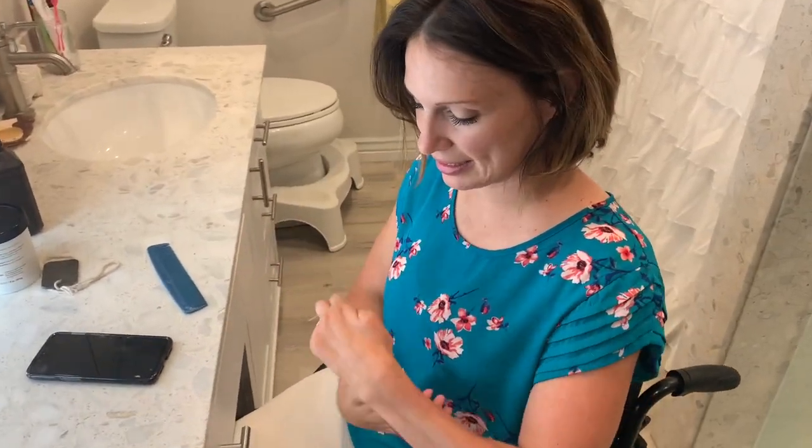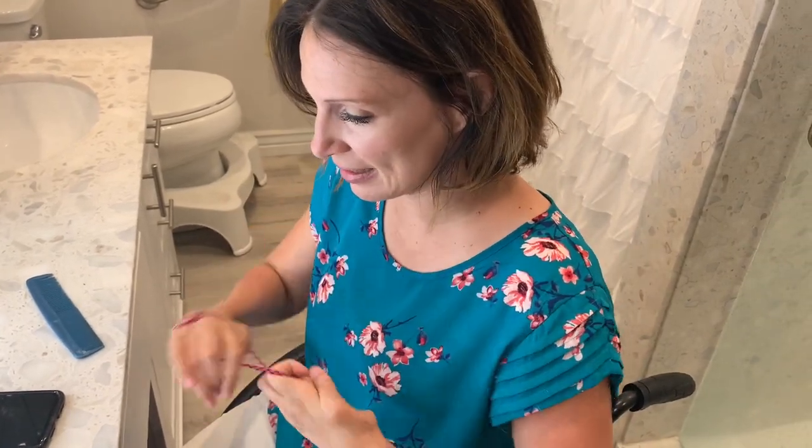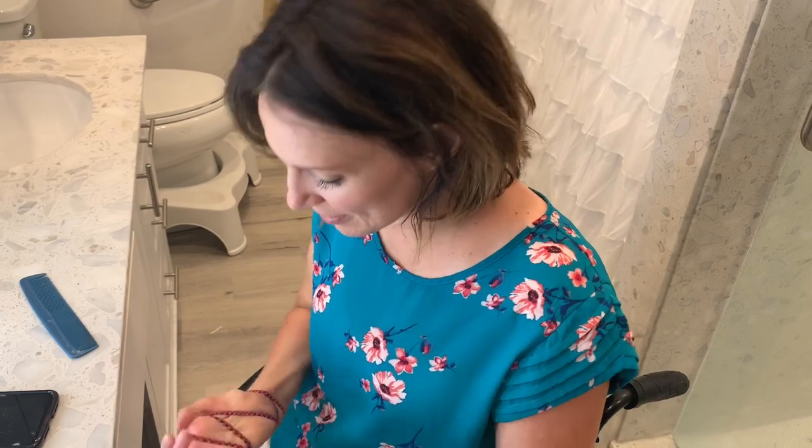I take my band — it's just like a headband, like a stretchy headband — and I wrap it around my hand as many times as I can. It cuts off the circulation. Beauty is worth it!